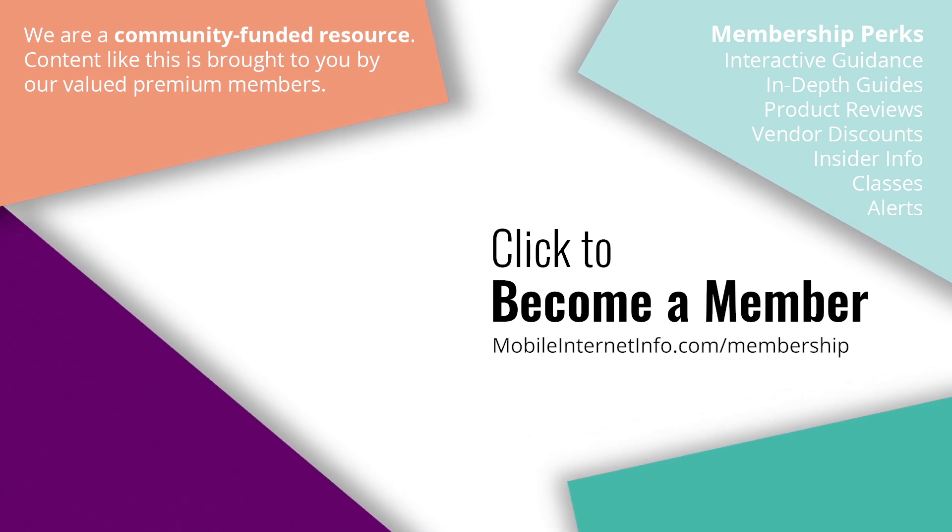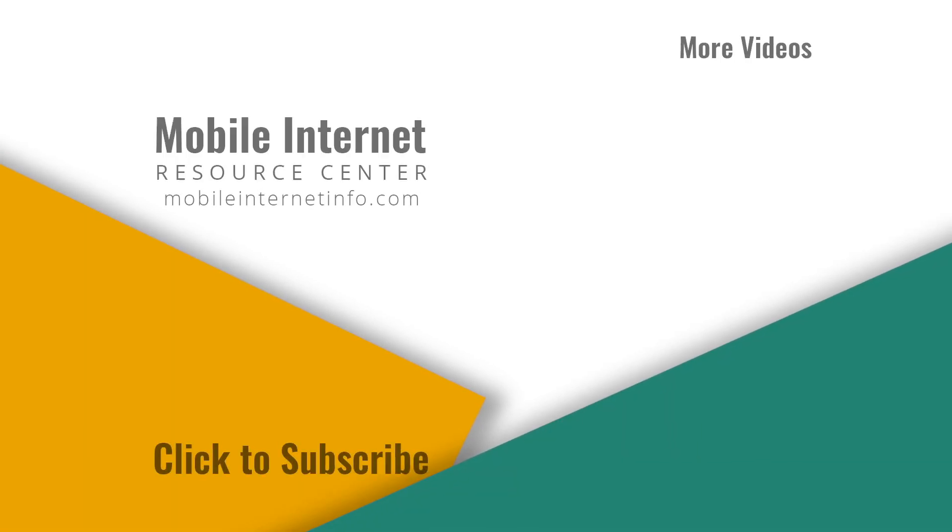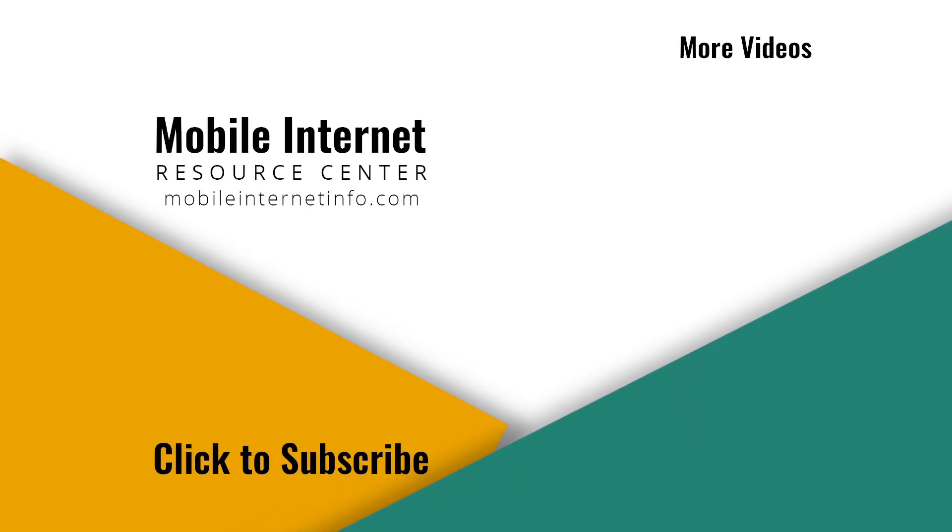They make it possible for us to track this news and create these videos. If you like this video, please give it a thumbs up, leave a comment, subscribe to our channel, or better yet, consider becoming a member for yourself.